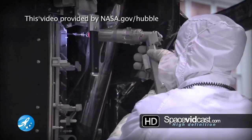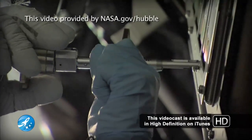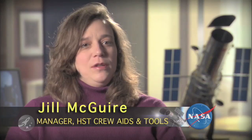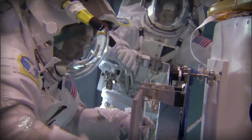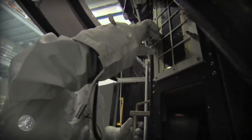My team builds a variety of tools, anywhere from power tools to different hand tools that the astronauts will use. The biggest challenge for us in designing and developing tools for astronauts is to make it easy for them to use in their suit, especially with their gloved hands that fatigue easily when they're working on orbit.